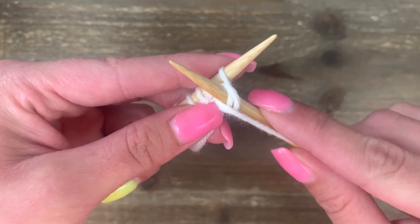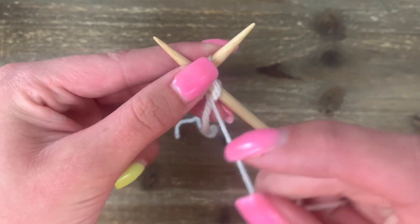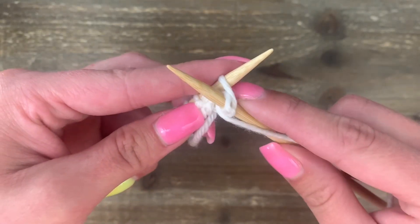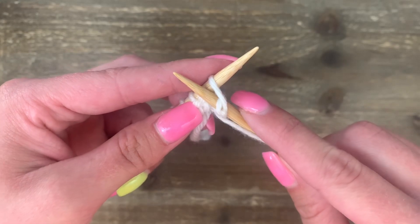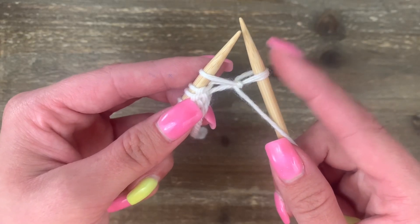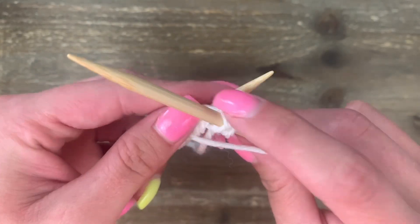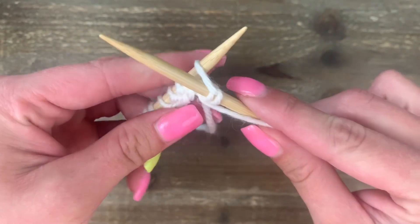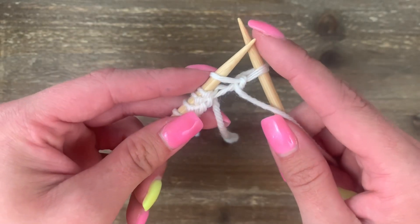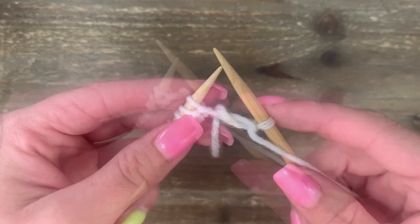Now that it's wrapped, it's time to take that new stitch back through the other stitch — we're going to push it through sort of to the back. Our stitch is wrapped around the needle, and I'm going to slide and push through to the back. Then I just need to slide this stitch off my needle, and my first purl stitch is complete.